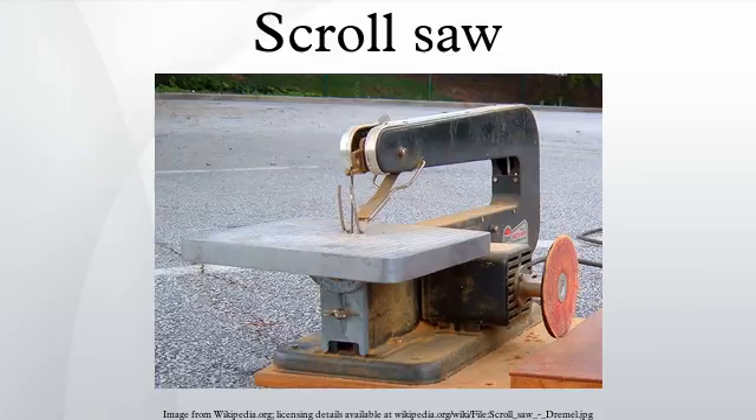Size: scroll saws are classified according to the size of their throat, which is the distance from the blade to the rear frame of the saw. The throat depth determines how large a piece of wood can be cut. Smaller saws have a throat of as little as 12 inches, while commercial saws can approach 30 inches. Before the era of computer automation, industrial saws were sometimes used to make even larger objects by hanging the top mechanical linkage from the ceiling, thus providing an arbitrarily deep throat.